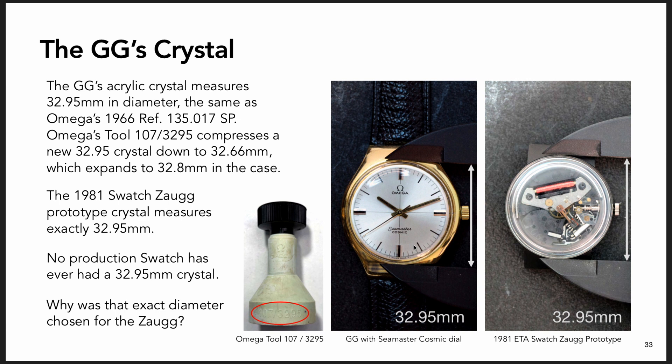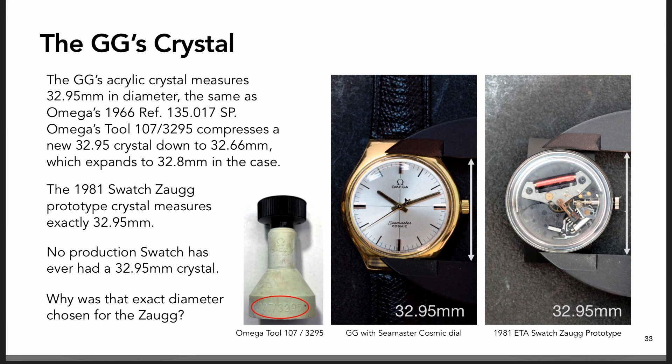This is the first - actually the second - prototype for this watch, called the Zogg prototype in 1981. They coincidentally chose a diameter for the crystal of 32.95 millimeters, which is exactly the diameter of the crystal in the gold watch. The gold watch uses Omega's tool 107, marked 107-32.95, because you put a 32.95 millimeter crystal in it and it compresses down into the case and then expands to seal.